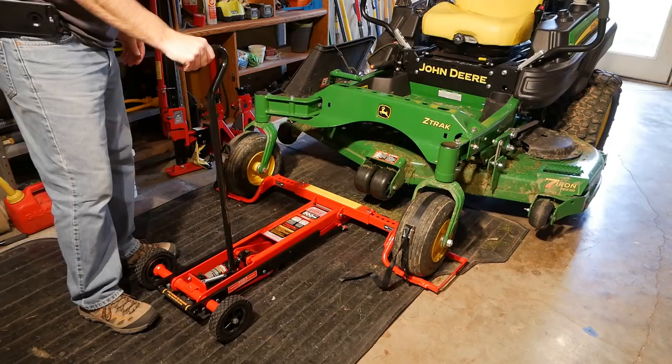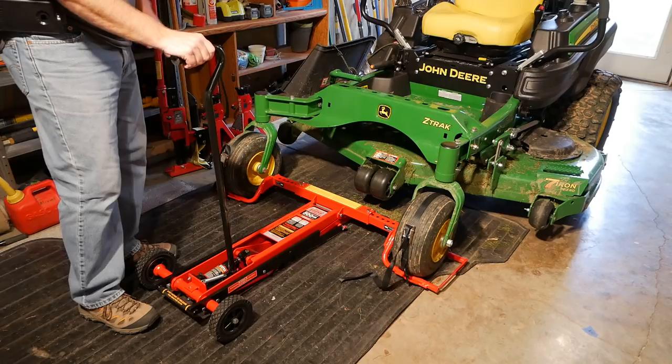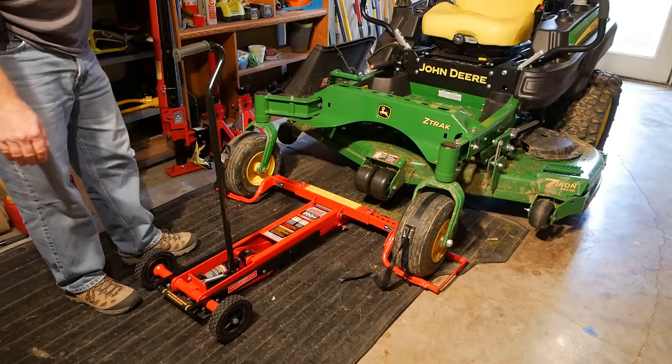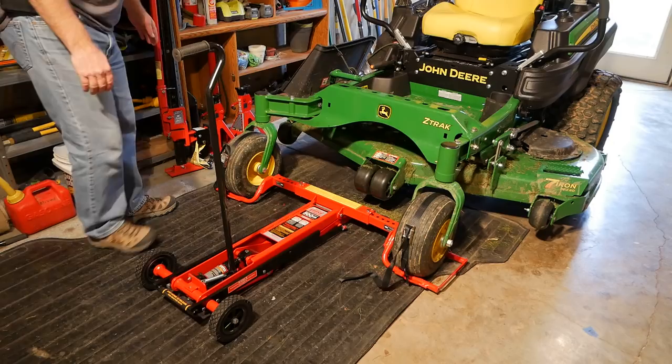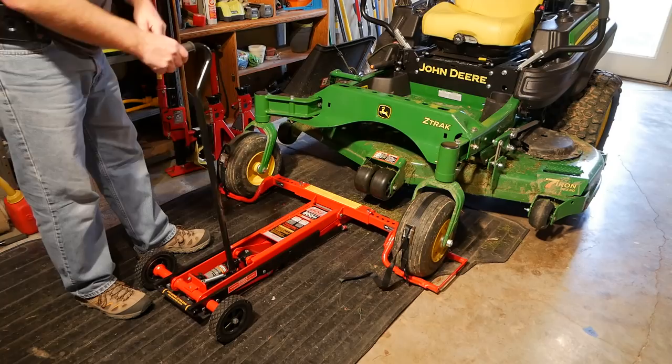I've got a 1,300 pound John Deere Z960M commercial mower here, but the front of the mower — you're obviously not lifting the full weight. The only thing I'm going to use this for is to easily and safely lift the front of the mower so I can put three-ton jack stands underneath the deck, then lower back onto the jack stands and put a little pressure back on it with the Mojack.